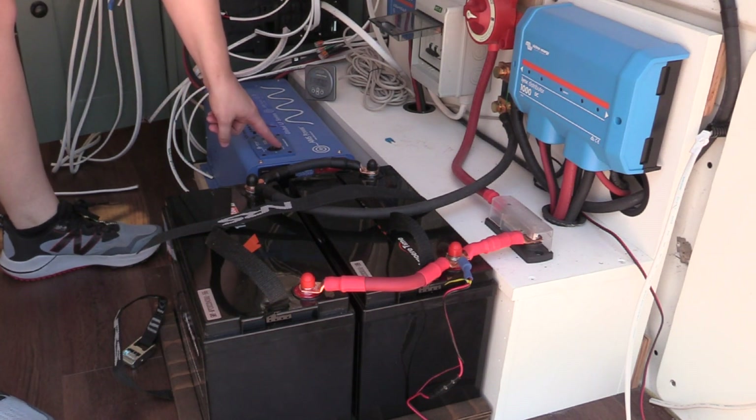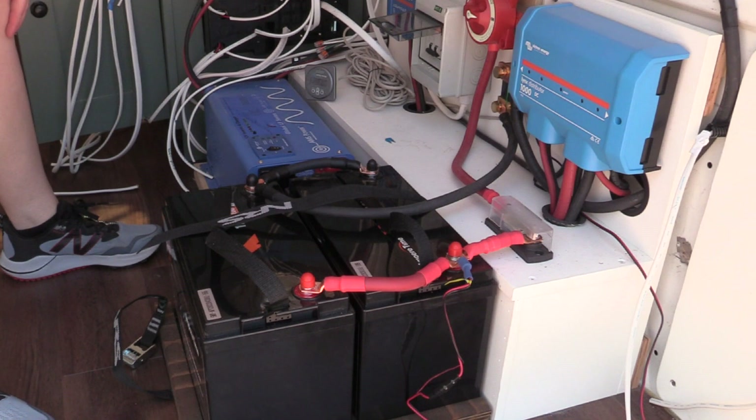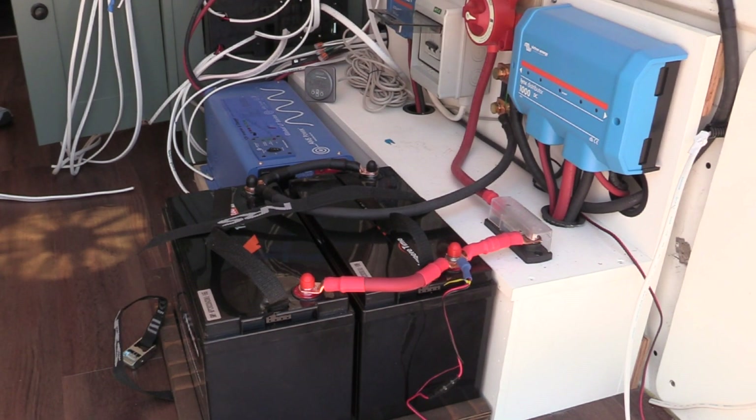This week we are going to review the electrical system of my NV2500 van conversion. And there's the moment I know I at least have power.